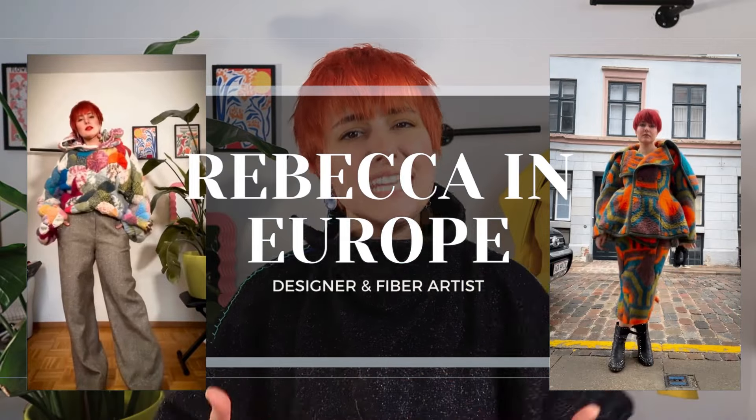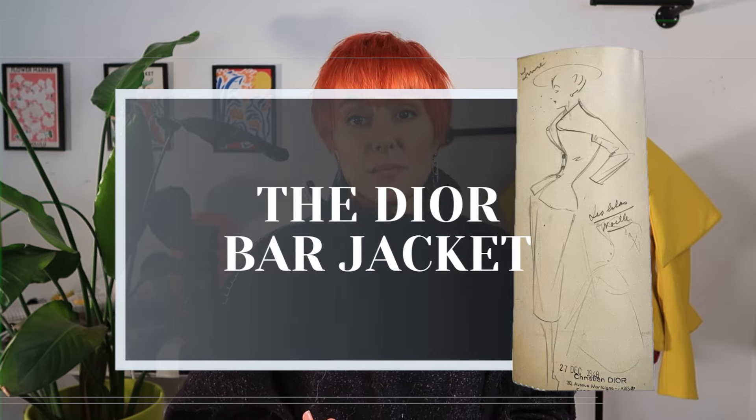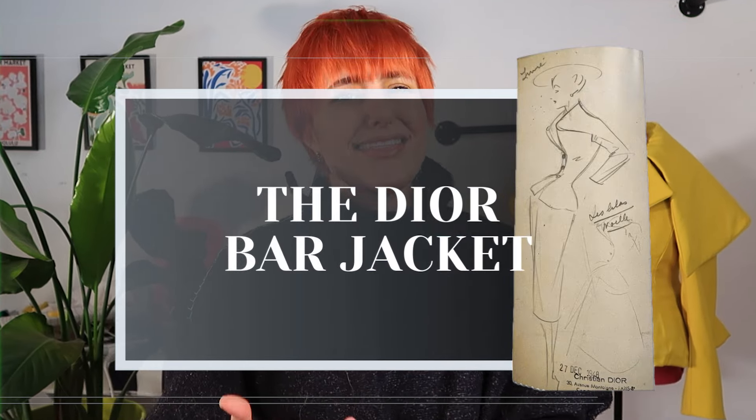Join me as we explore the details and intricacies of what it takes to recreate and reinterpret an icon of the 20th century, the Dior bar jacket. My name is Rebecca. I'm a designer and fiber artist, and I have a unique approach to learning — combining my knowledge of high fashion, fashion history, and garment making to learn by emulating some of the greatest designers and pieces in history through hands-on experimentation. Welcome to the first episode of the Masters Series, where we reimagine and learn from iconic fashion pieces. Today we're tackling an absolute fashion legend, the Dior bar jacket, while adding my own Rebecca Thayer spin to it.